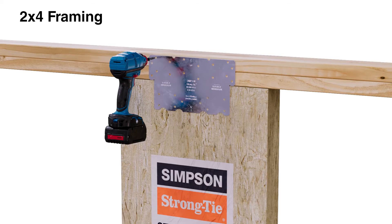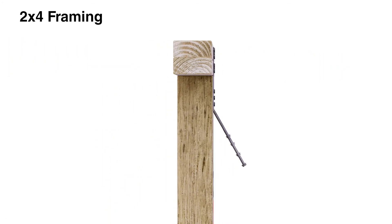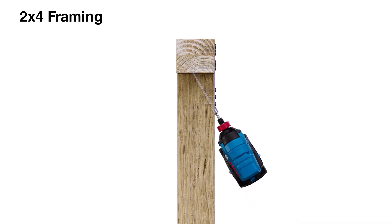Use the supplied screws to attach the connection plate. One inch by quarter inch counter bores may be used to aid installation of the screws angled at approximately 30 degrees.